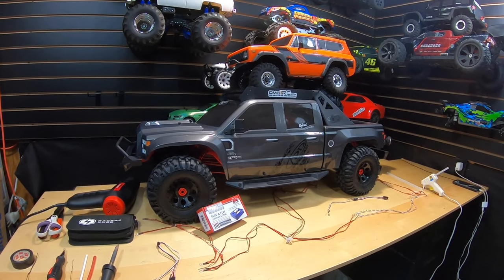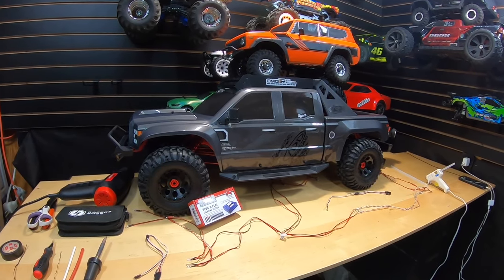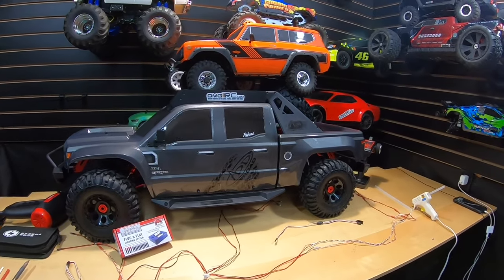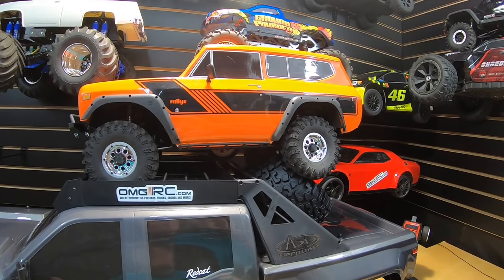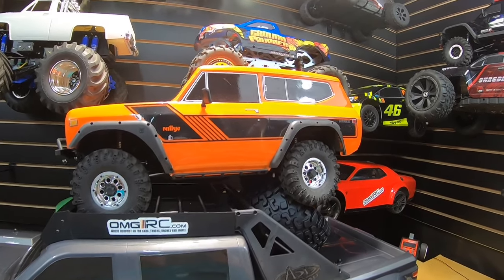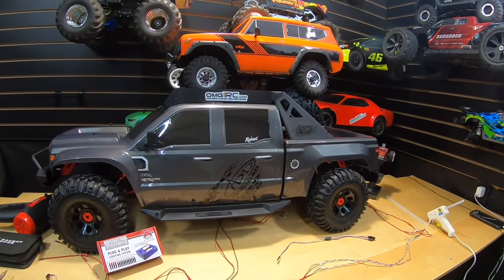What's going on, guys? Joe with OMGRC here. So today, putting an LED light kit in the Red Cat. This is the Clawback 1/5th scale. And you're probably looking like, hey, what's the other car on top there? Just in case you're not familiar with it, that's a Gen 8 — the International Scout II from Red Cat. And I'm going to be using that light kit that would normally go with this vehicle into the 1/5th scale Clawback.